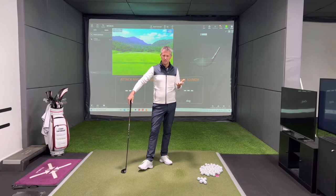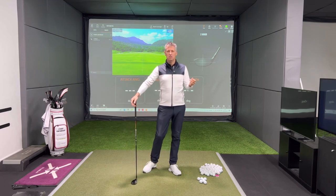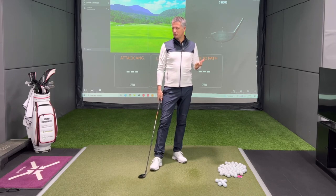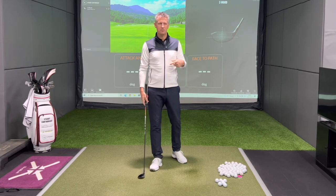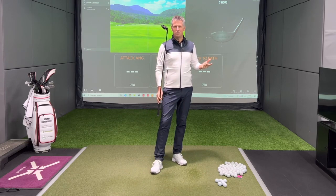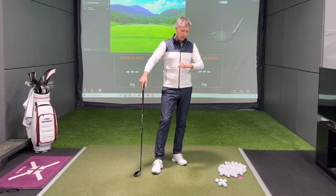I think a three wood off a tee is relatively easy in comparison to a driver, certainly mentally anyway. I've never really subscribed to hitting three wood off the tee if I'm not hitting my driver well — if I can't hit my driver well, I won't be hitting my three wood very well either, because there's not that much more loft on the three wood over the driver.